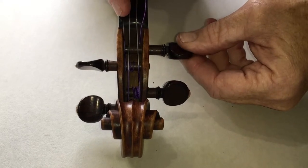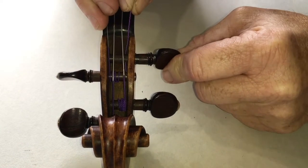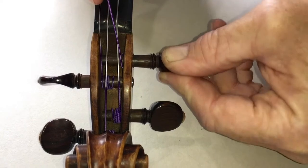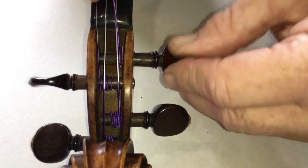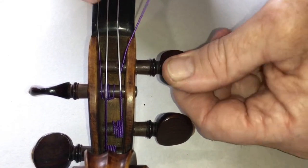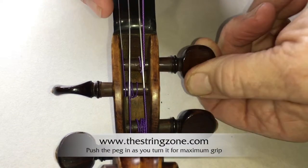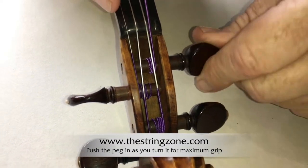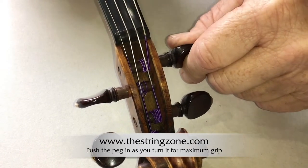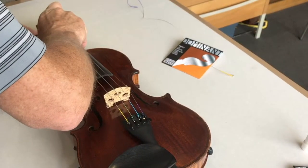Feed the peg end of the string through the hole in the peg until it projects about 5mm. Turn the peg so that the string winds once to the other side of the hole and then back towards the head, allowing the string to fill up the gap between the string hole and the inside wall of the peg box.